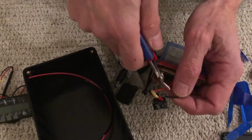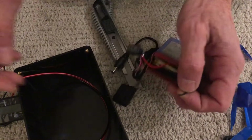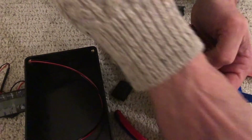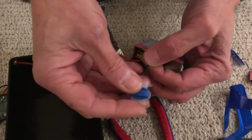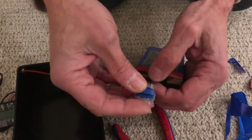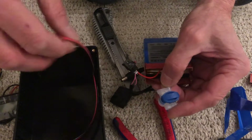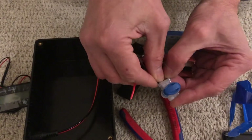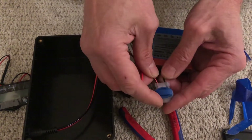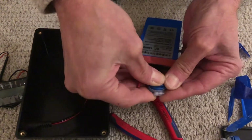Close to the switch, start by cutting the black wire coming from the battery. Insert the black wire coming from the battery and the black wire coming from the box into the connector. Once the two cables are inside the connector, press the connector.